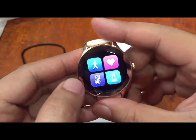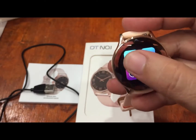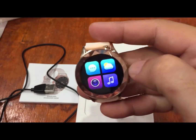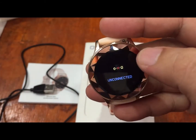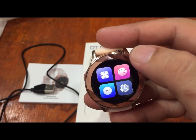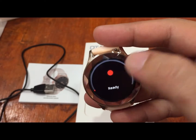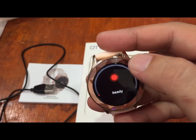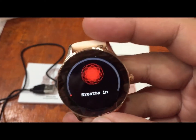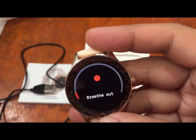SpO2 blood oxygen monitoring is confirmed. Other features include message notifications, weather, camera control, music control, and what appears to be a female-specific function. There is also a breathing guide feature, which serves as a guide for breathing exercises — a very useful feature.